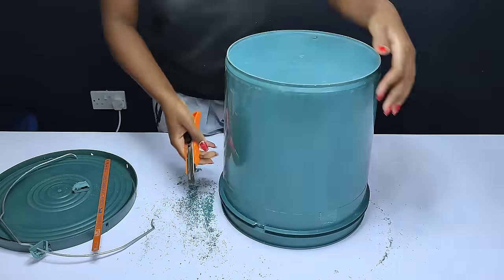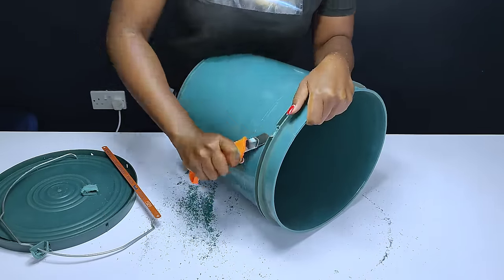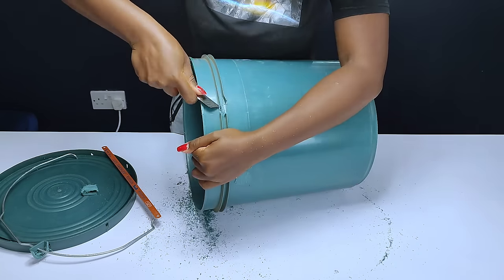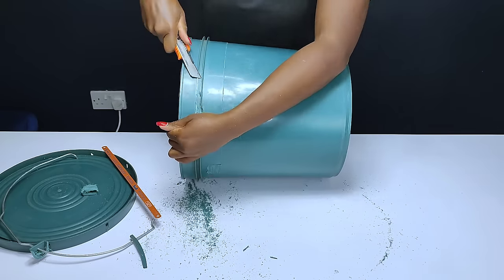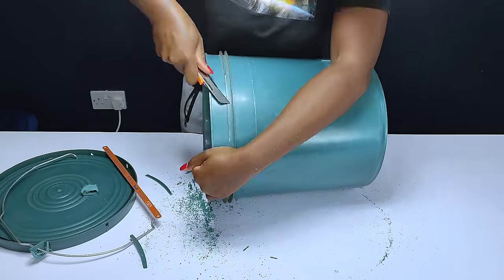I had to use an exacto knife to cut off that protruding part. Cutting it off was the hardest part in this project because the material on top of the bucket was so hard compared to the bucket itself.